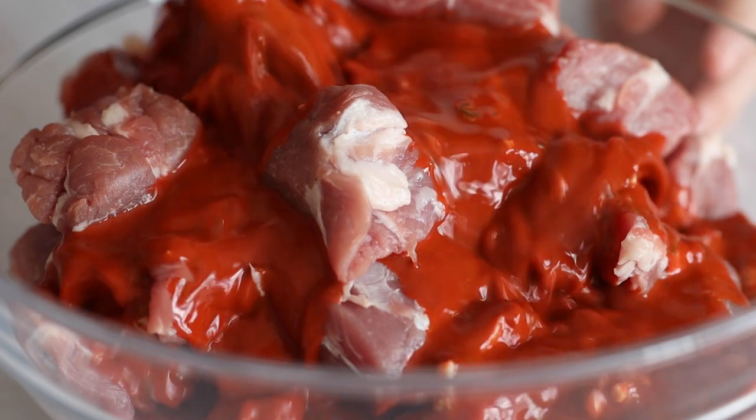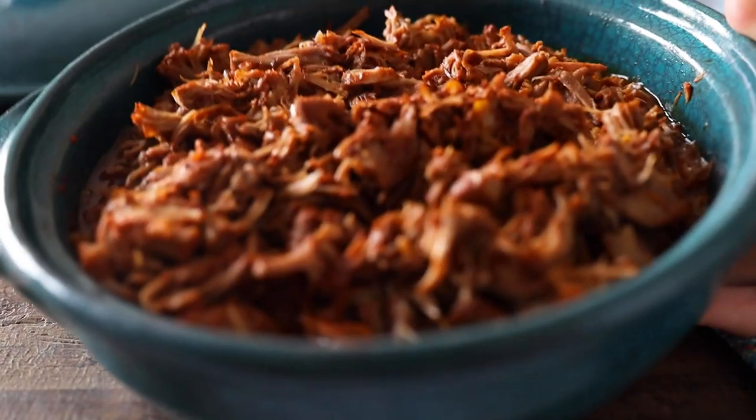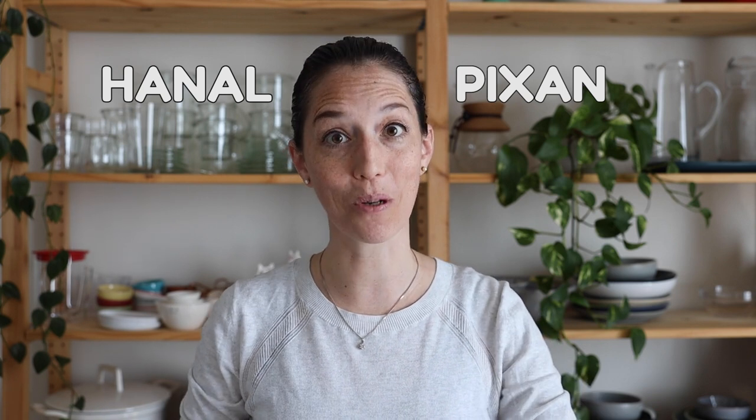Today we are making a traditional Mexican stew which is incredibly flavorful and delicious. It's called cochinita pibil, originally from the state of Yucatan but now eaten all over Mexico. Its origin goes back to the pre-Hispanic era where it was prepared as janal pichan, which means food for the souls — meant to be shared with the souls of our ancestors. Let me show you how to make it.